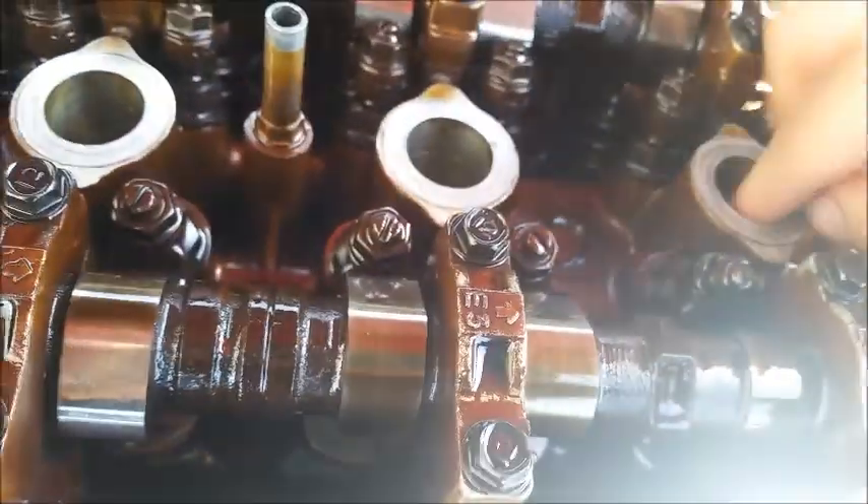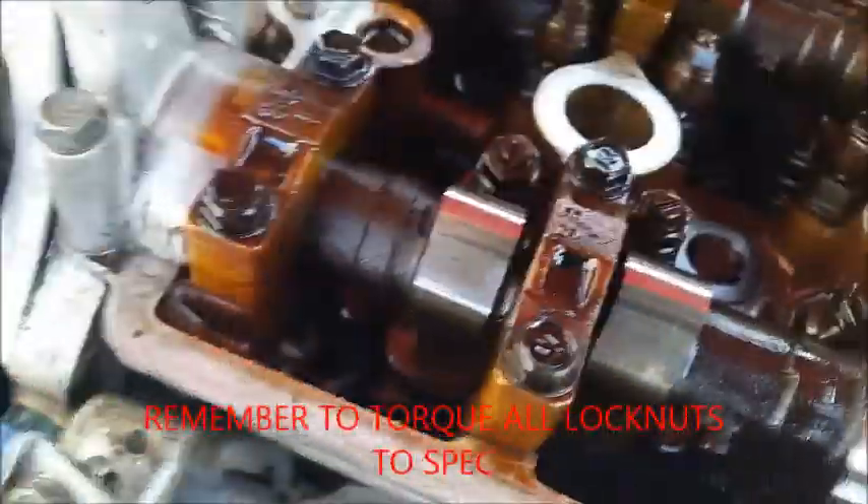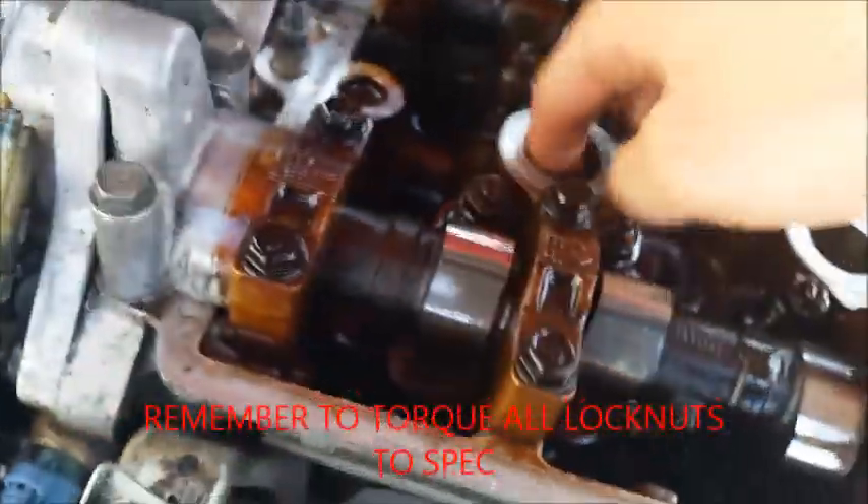The valves are adjusted. I'm just gonna go ahead and put the spark plugs back in now. It doesn't really matter what position you leave the engine at to start it, and then we'll get back to you in a second.